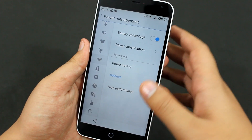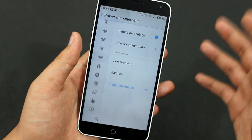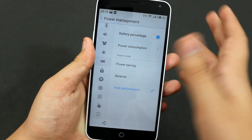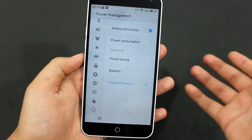If you want the best performance out of this device, you can set the mode to High Performance, but it will definitely affect the battery life. So if you're mostly near a charger or a power bank, you can set it to High Performance.